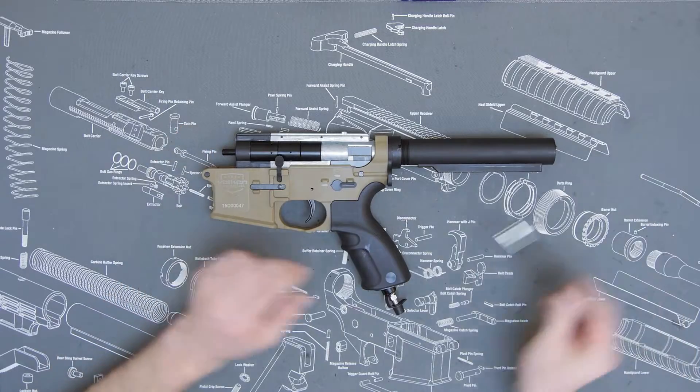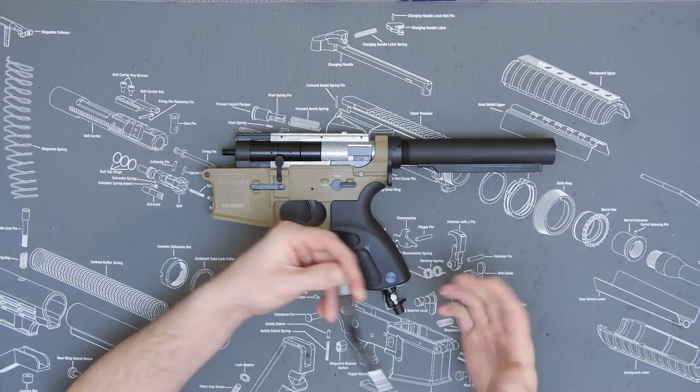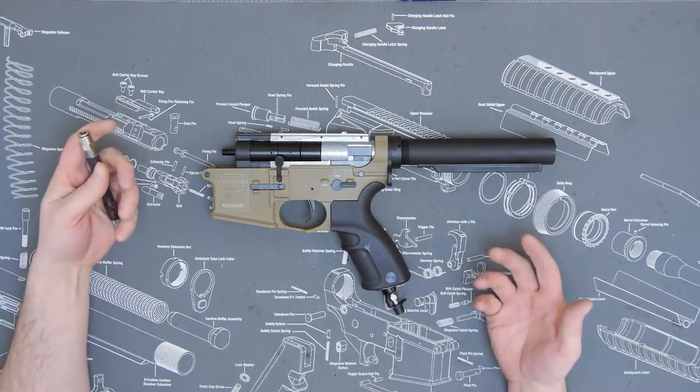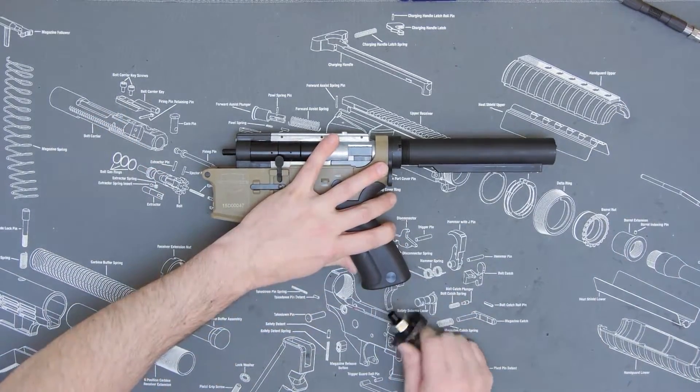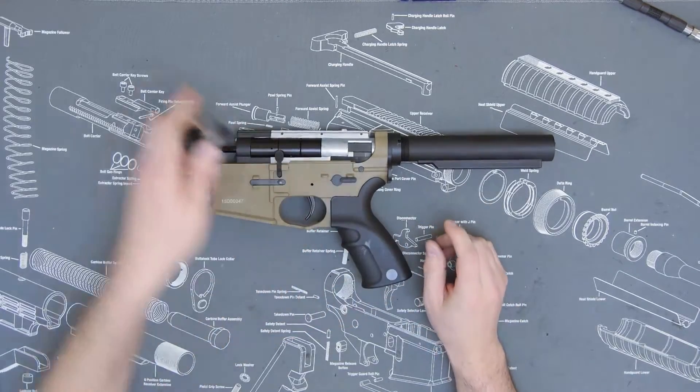they want a system that has a little bit more flex for when going into prone positions and a little bit more flexibility when transitioning. So we're just going to go ahead and remove our grip connect.